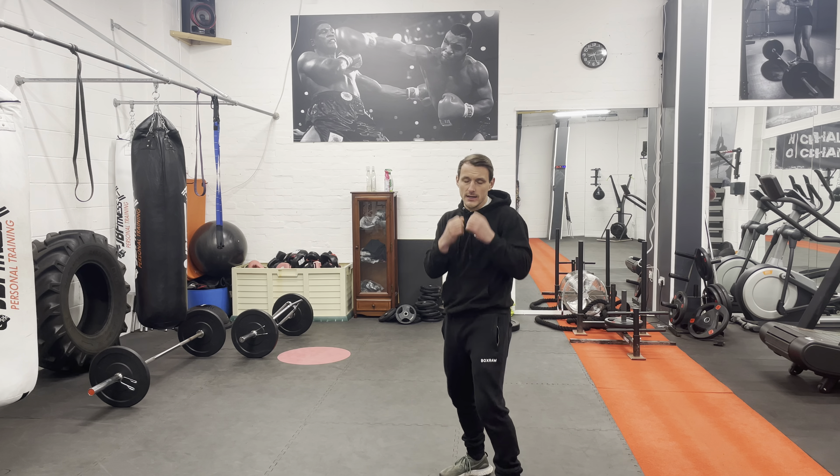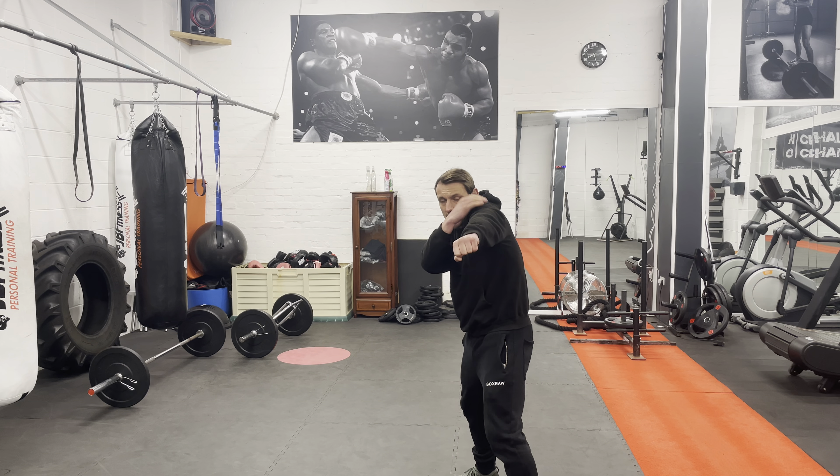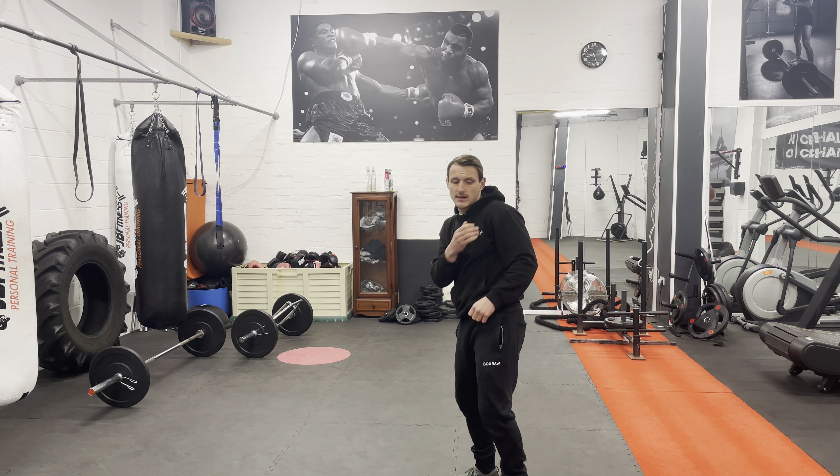Even if we miss with that jab and they slip out of the way of it, with an overhand right coming back at us, we're still protected. Our chin is still protected by this shoulder here.